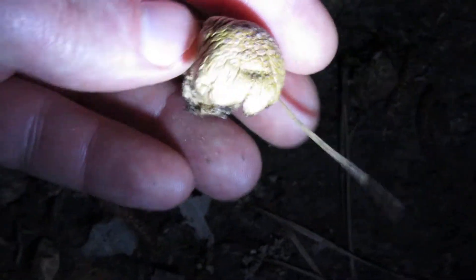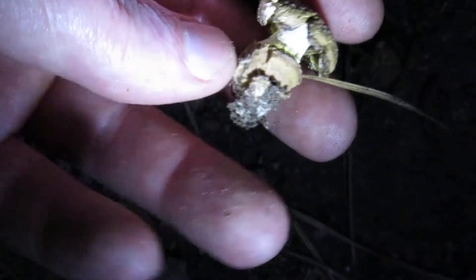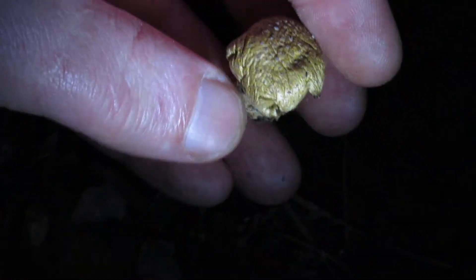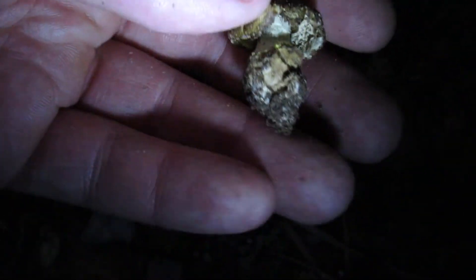This guy got damaged — that's what happened. This guy got stepped on or something. He got deformed and started shriveling up, probably because he got disconnected from the network.